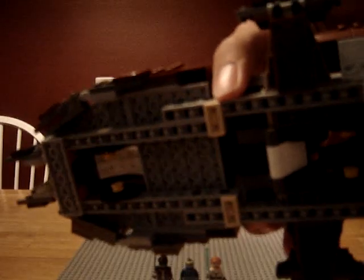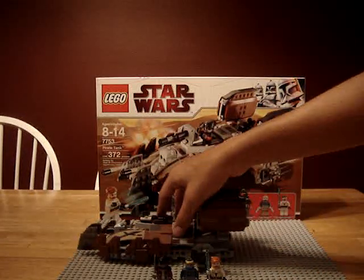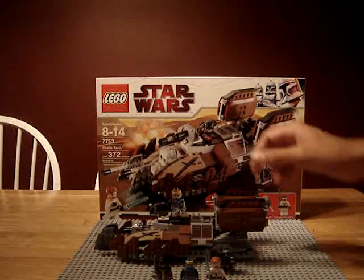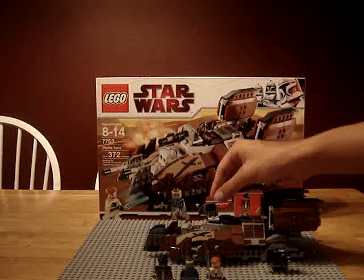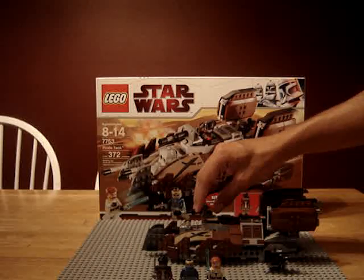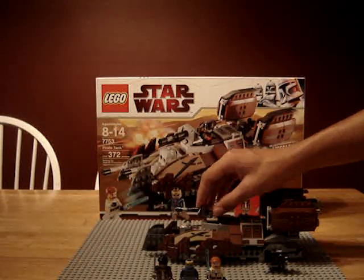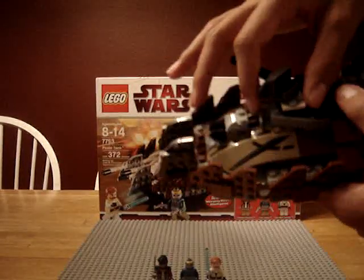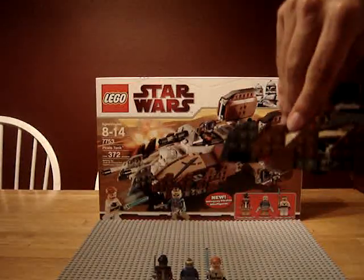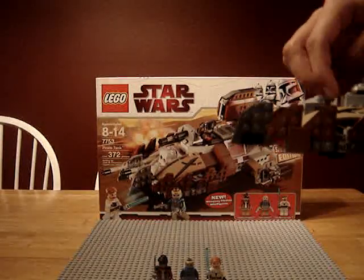On to the pirate tank. It's a pretty big set — nine inches long. As you can see, it's got wheels underneath for easy movability. It's a fairly hard build. You got your swivel cannon that goes from left to right, and it goes up and down. With a push of this button right here, you fire your two semi-automatic flick fires.